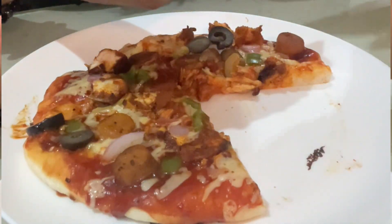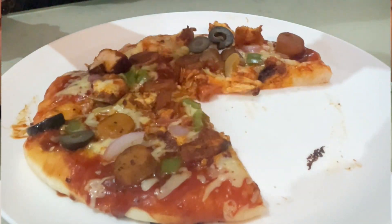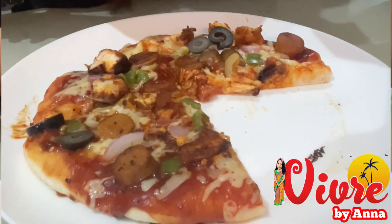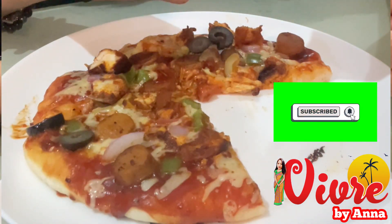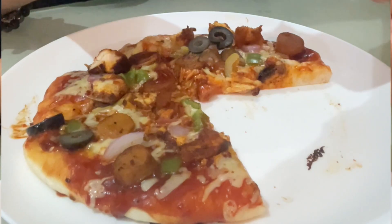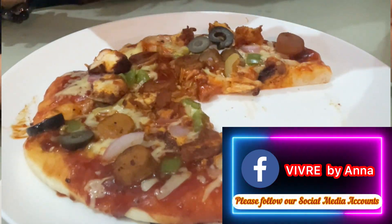All the ingredients are listed in the description below. Thank you very much for watching. Please don't forget to like and subscribe to our channel, and click the notification bell so you'll be notified of upcoming videos. Also, please follow us on our Facebook and Instagram social media accounts. God bless, stay safe, bye!